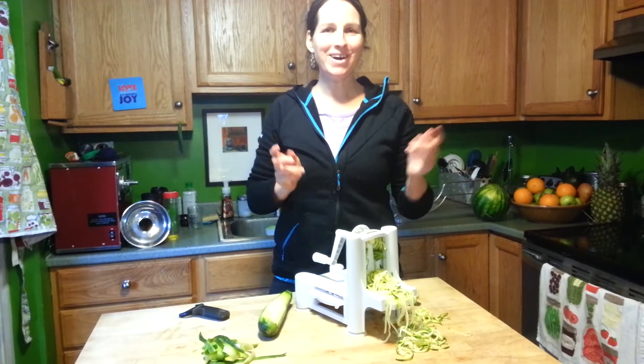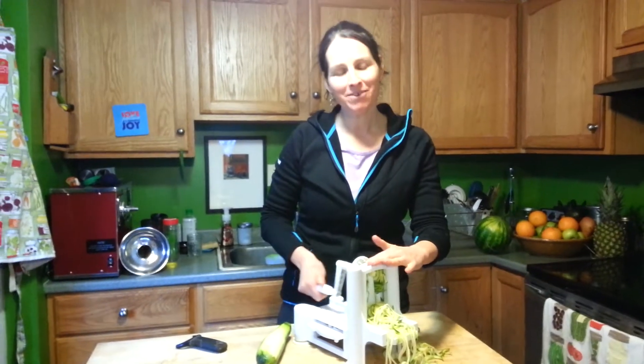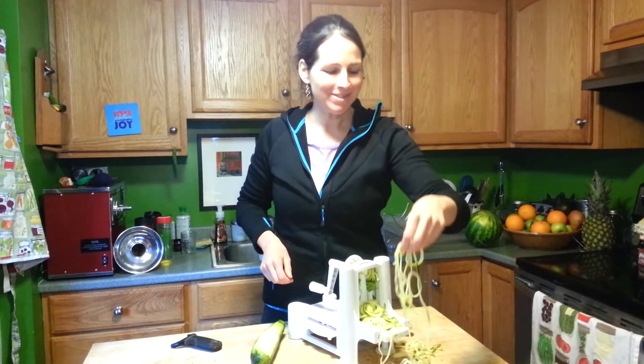Hey there, it's Elizabeth of Girls Gone Raw and I want to show you how to make some noodles if you do not have a spiralizer. This cool machine is a spiralizer and makes gorgeous pasta noodles that aren't pasta. No guilt — it's just zucchini or squash. You can use anything really.